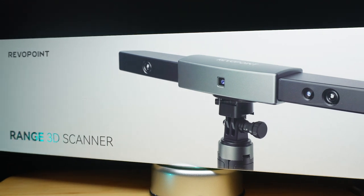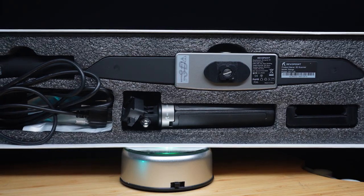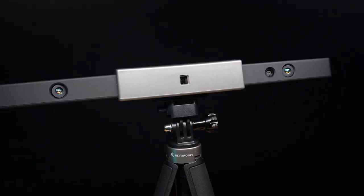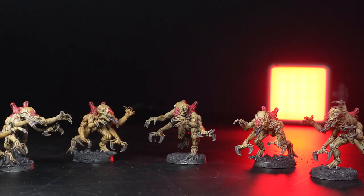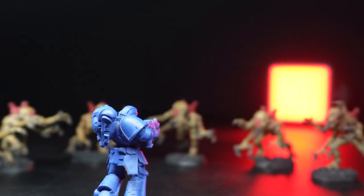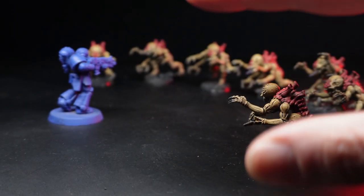I got my hands on RevoPoint's new Range 3D scanner and decided to have some fun with it. This was an adventure I'll never forget. Space Marines are between 7 and 8 feet tall — I am not. When I was younger, and even now if I'm going to be honest, I always look at my Space Marines as little me's protecting Terra and humanity from the grimdark future.